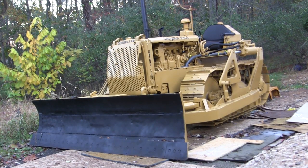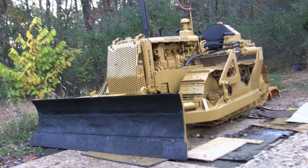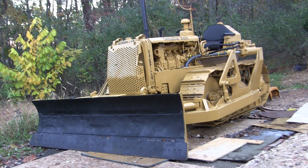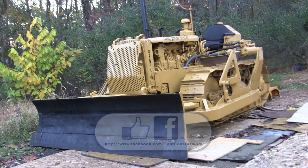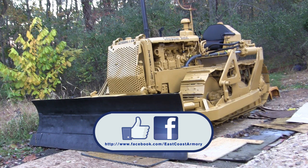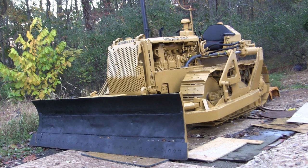That wraps up this detailed walk around video for this restored 1950s era Caterpillar D4 7U bulldozer. If you like this video be sure to subscribe — it's a great way to keep up to date on the usual real military vehicle walk arounds or the small and large scale model showcase videos commonly posted to this channel. You can also like us on Facebook for more photographs of this vehicle and other builds. Don't forget to swing by eastcoastarmory.com for more 1/6 and 1/16 scale builds and detail components.